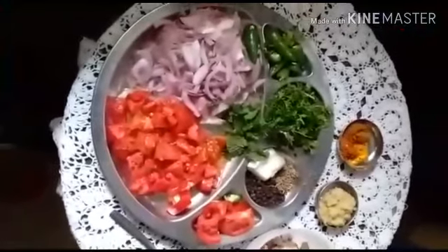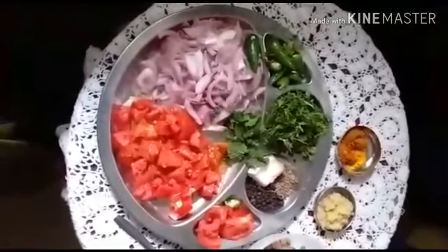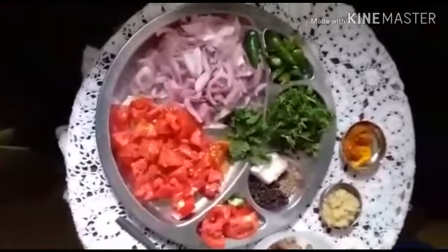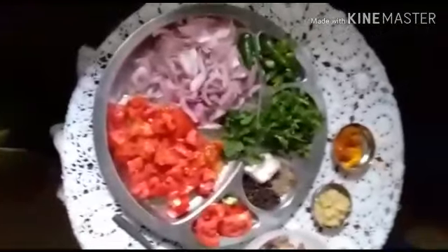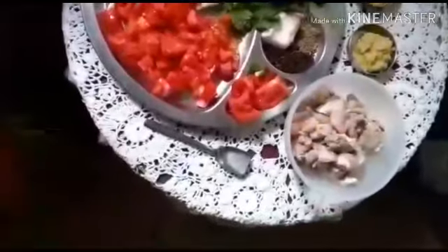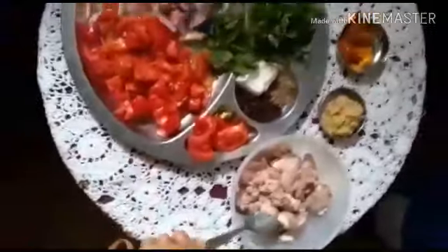Welcome to Nani's Kitchen. Today I am going to take you to my kitchen again to show you a tasty and yummy recipe: mutton chops. Let us see the ingredients for it — mutton, 400 grams.